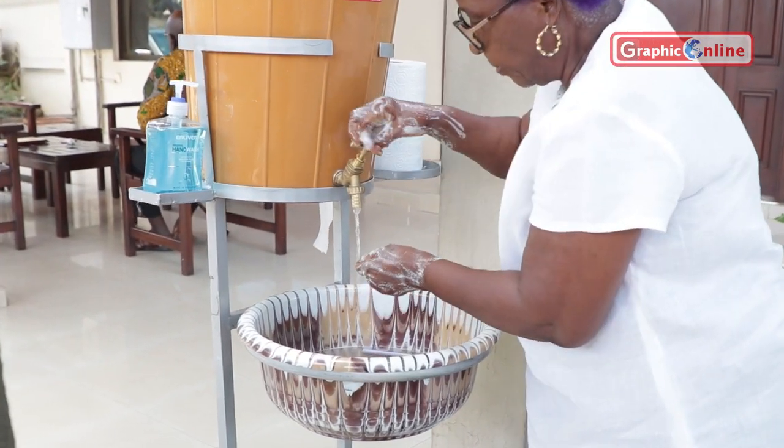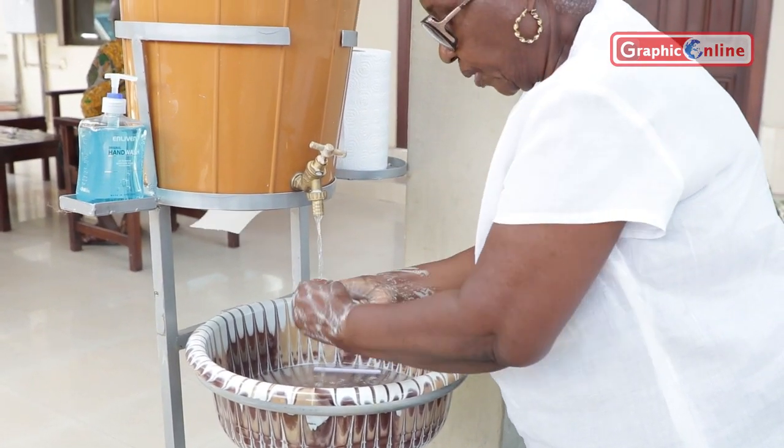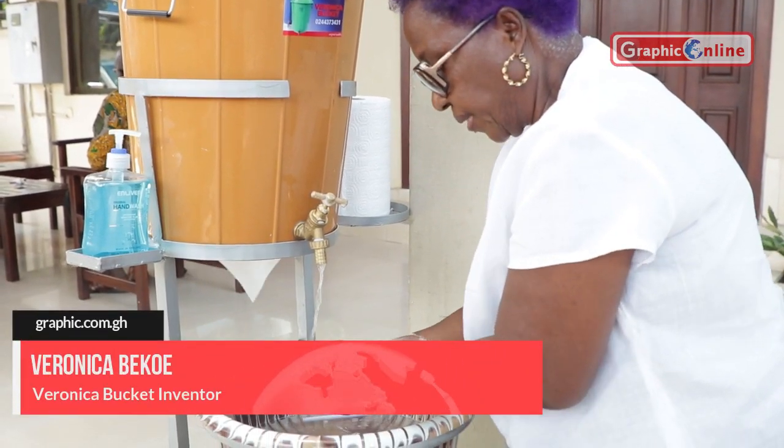While doing that, please remember to wash the top for better coverage. Continue with your washing. When you are satisfied, that means you have done a good job.